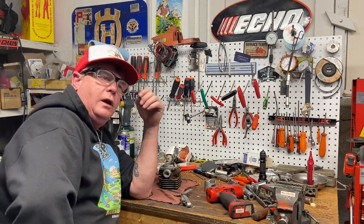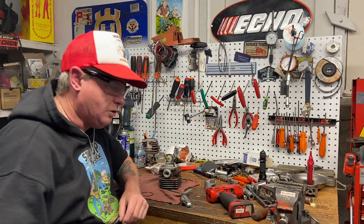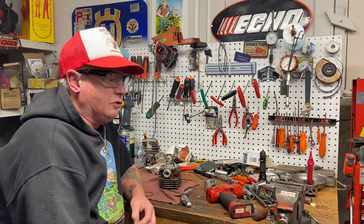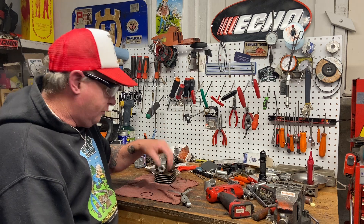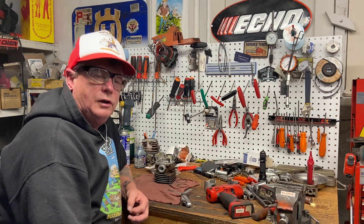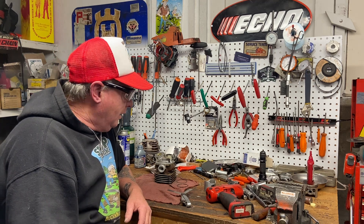Someone a while ago was asking me what the ring gap is on a chainsaw ring. I've hardly ever measured them, to be honest. With all OEM stuff I've never had to — if I have to change a cylinder and piston, I just change it. Through almost 50 years of doing saws, I've hardly ever changed rings. Once in a while I will if a guy's been using it in a real dusty, dirty environment, like slashing on the side of a dirt road — all that dust can wear out a ring in no time.